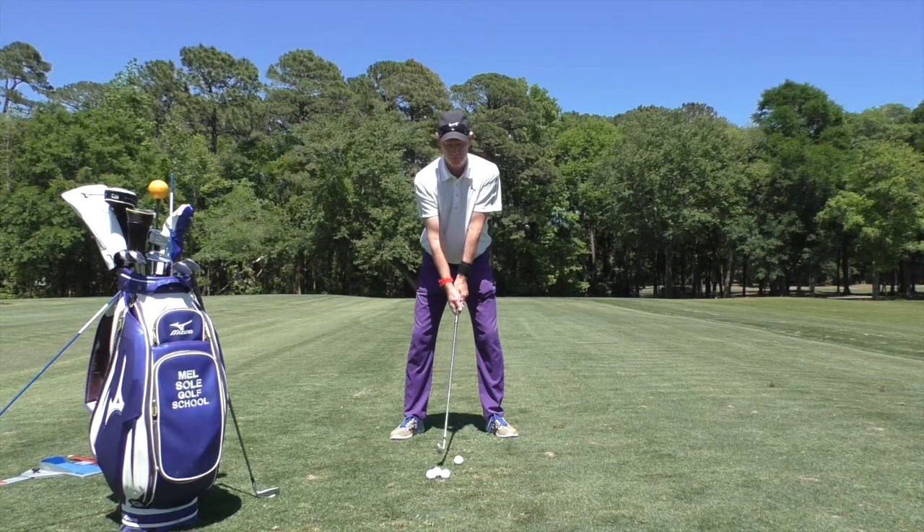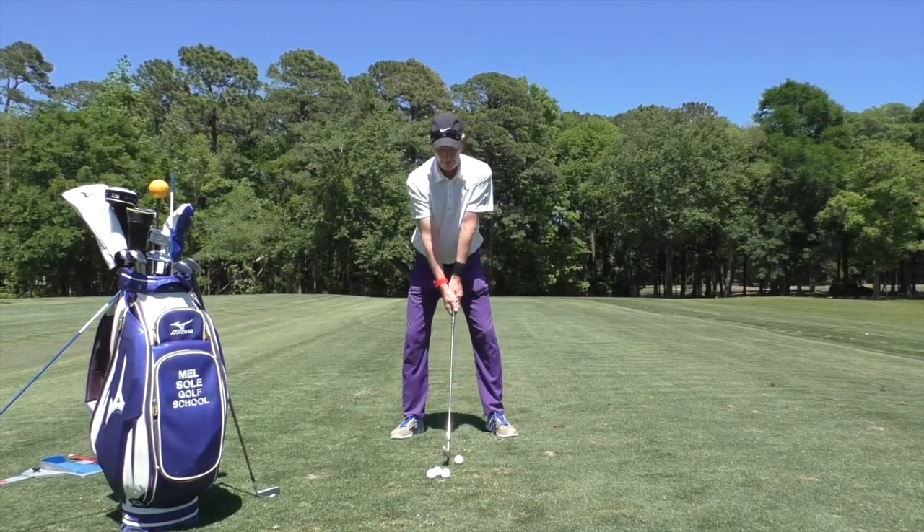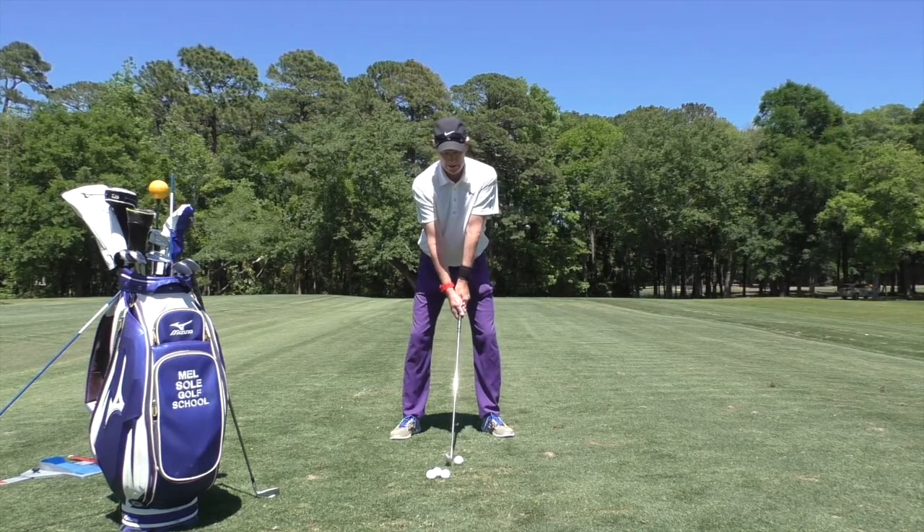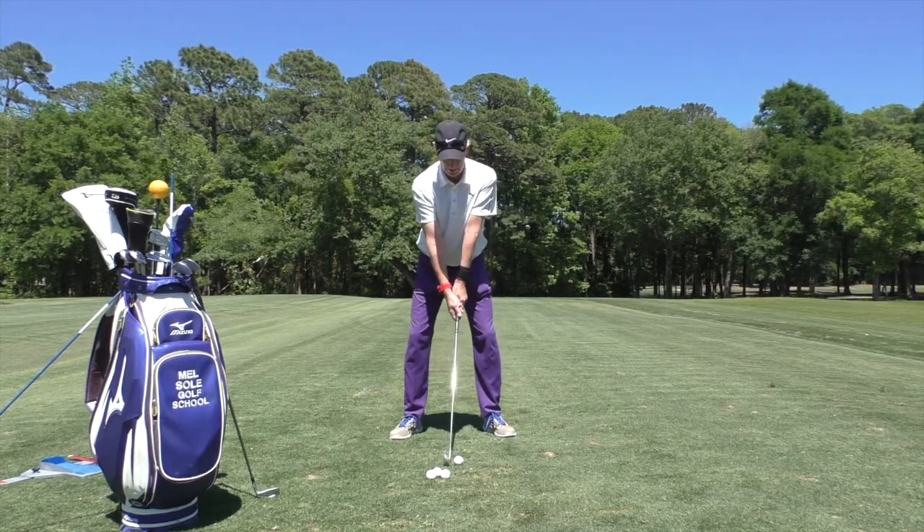Good afternoon everybody, this is Mel Soule, Director of Instruction, and we have my lead instructor David Olberding to demonstrate two important power sources in your golf swing.